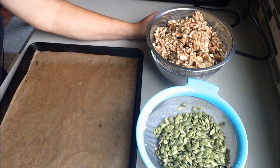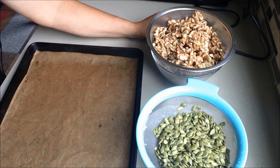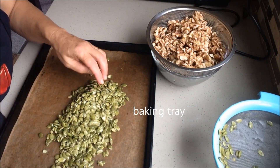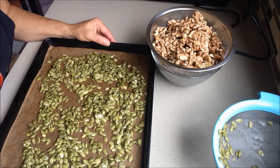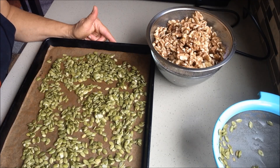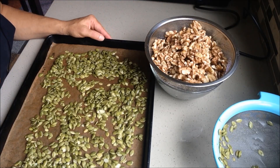Seeds like sunflower seeds can be pre-soaked as well. I don't have a good experience with small seeds like flax seeds — it really doesn't work for me. But sunflower seeds can work too. Once pre-soaked, you put them on a cooking pan and place them in the oven at as low a temperature as possible — the best temperature is below 117°F. If you don't have that low a setting, you can open the oven door a little so it won't be too hot. We don't want very high temperature because we want to keep the enzymes alive.